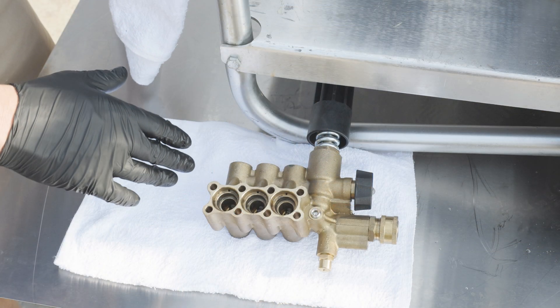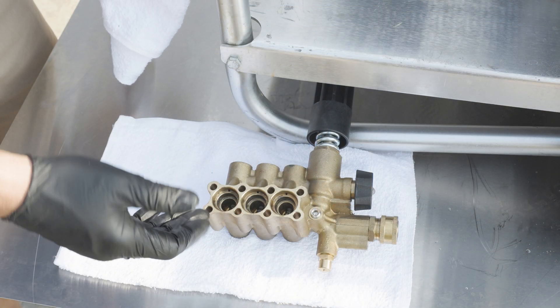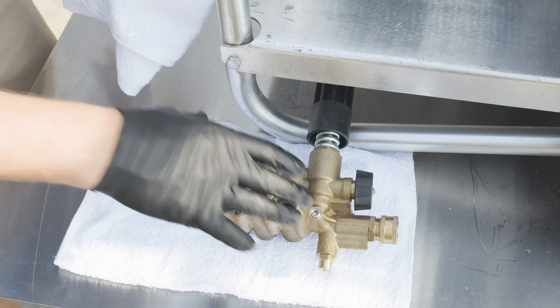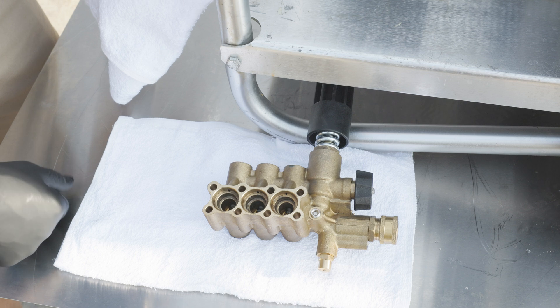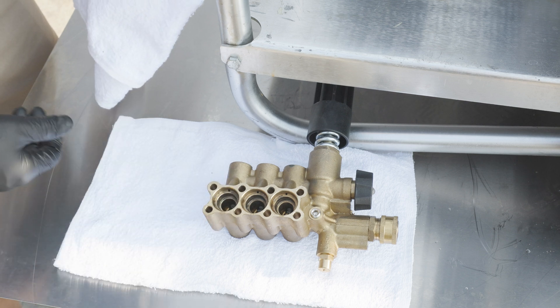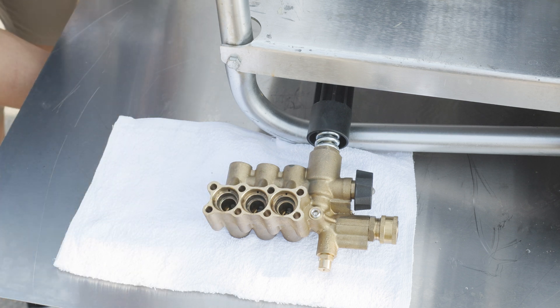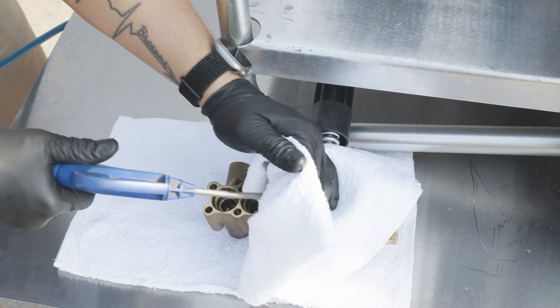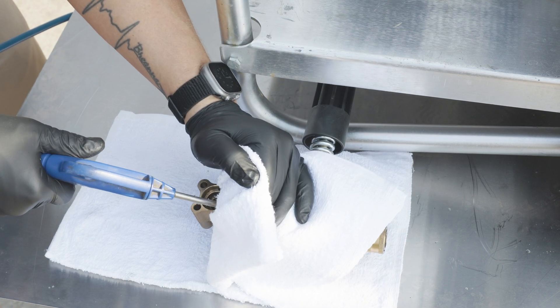Now that we have all of our seals and retainers removed, the next step is the reinstallation process. We're first going to want to blow out the manifold to get any sitting water or debris that may have accumulated or settled down inside. Take a towel just for safety and coverage, and blow out each area.